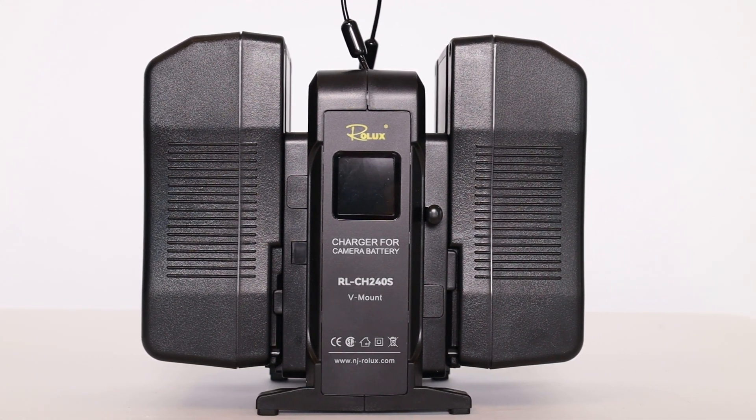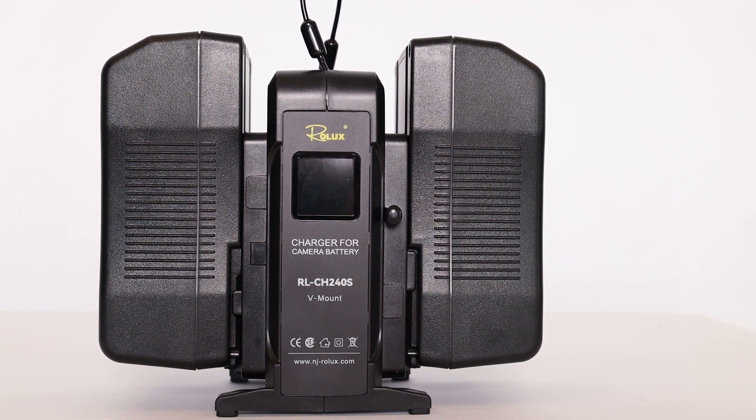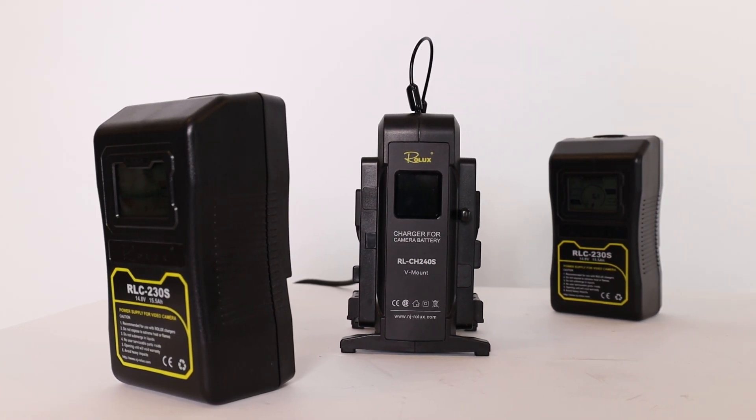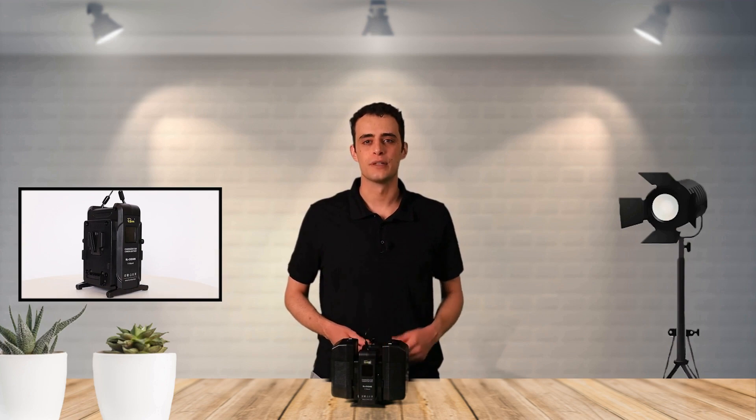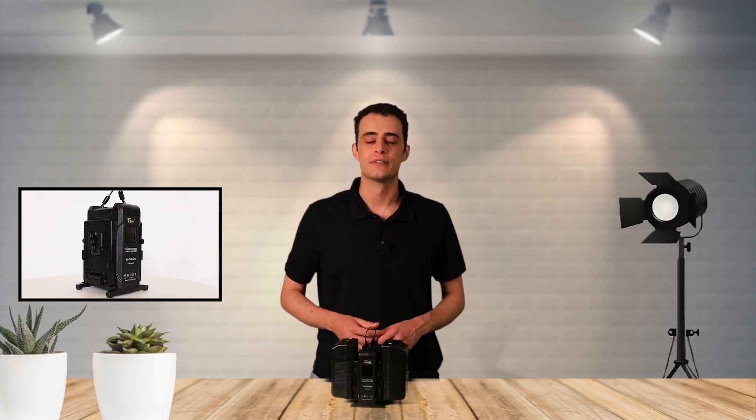The RLCH240S housing is compact and with 4 legs at the bottom, you can place the fast charger stably on any surface. At the top, there's a sturdy loop to easily carry the fast charger.